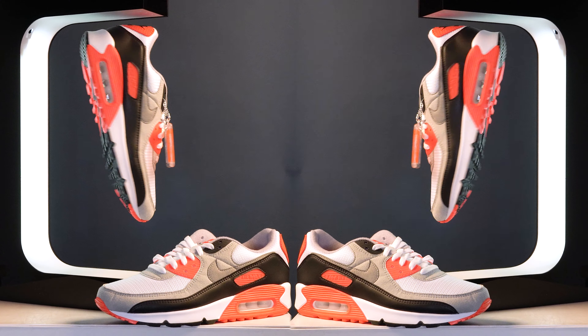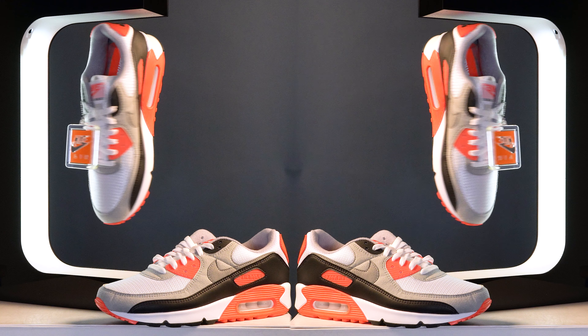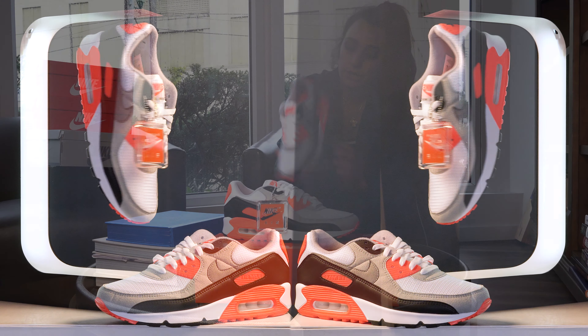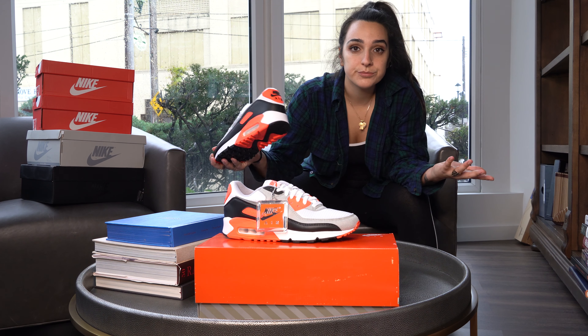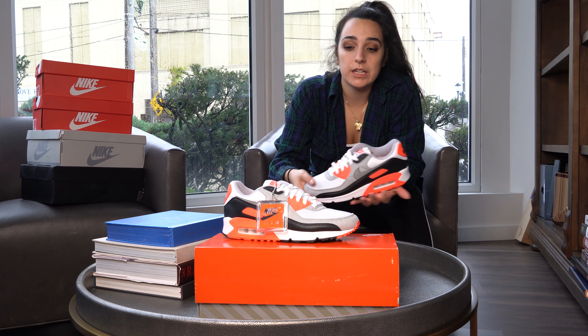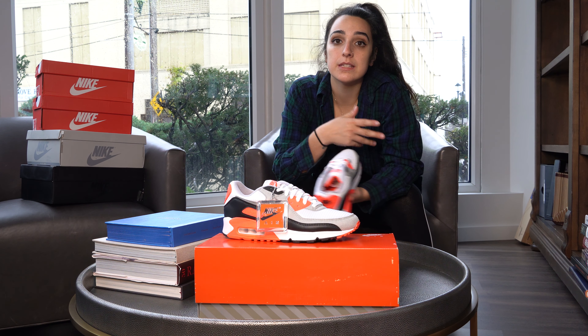I'd say get them just for history's sake, for collection sake. Like I said, infrared — you can never really go wrong with the infrared sneaker. But the choice is yours: cop, drop — what do you think? Pass, wait for the next one? Let me know down below.